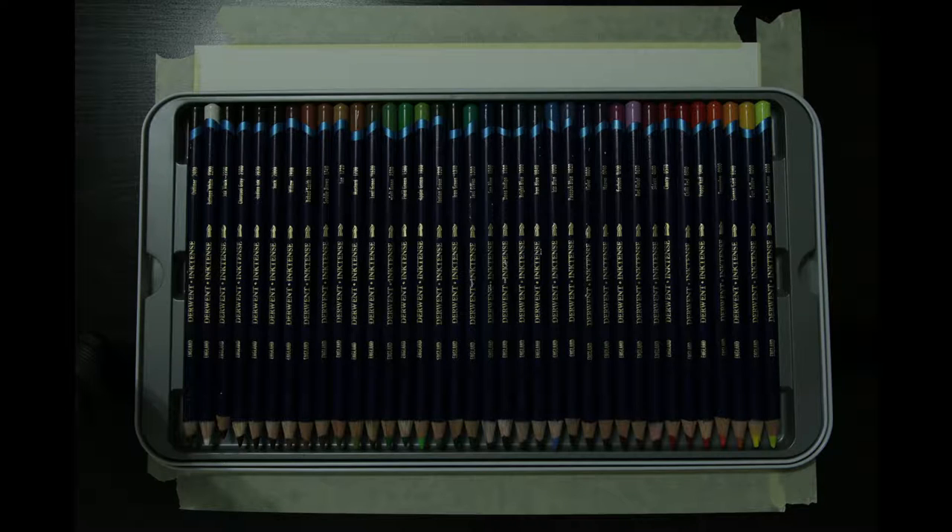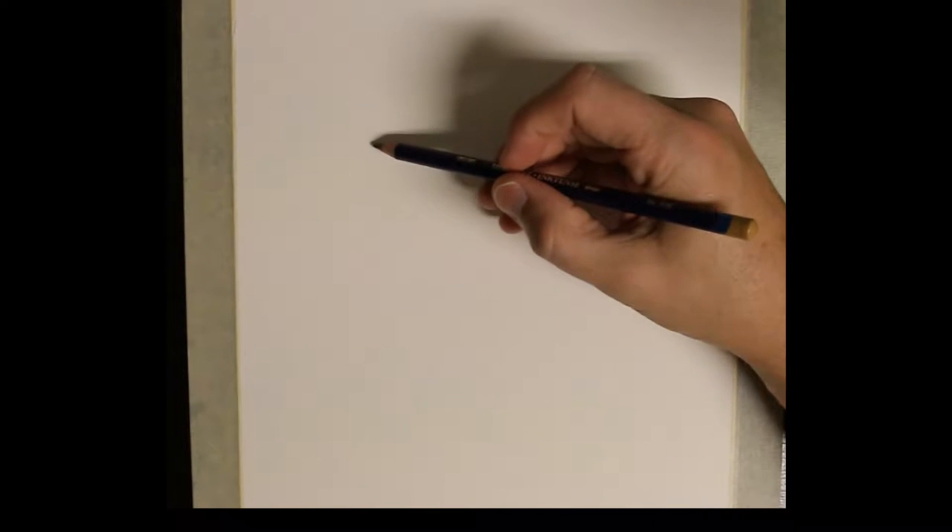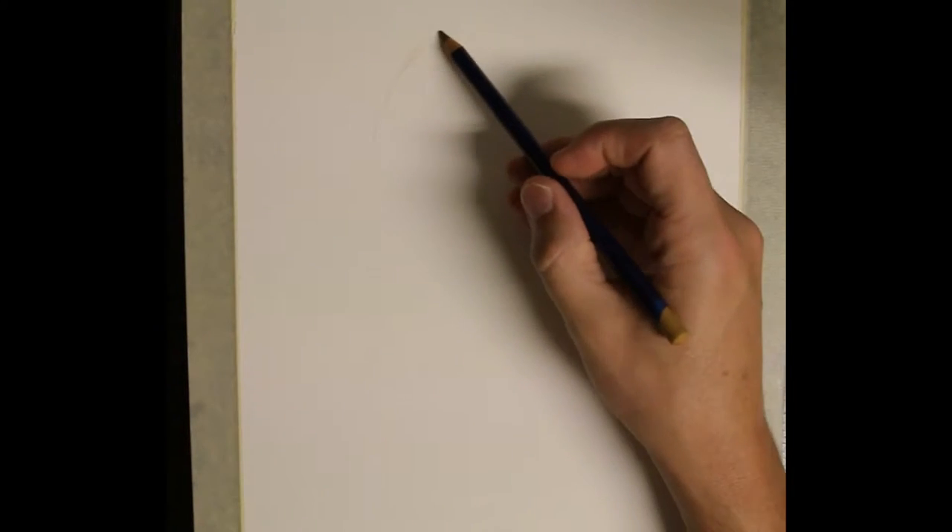Hello again. For today's drawing I'll be using the Derwent Inktense 36 set to start with. I will supplement that with the Derwent Inktense blocks and combine these with my new set of Faber-Castell Art Grip colored pencils.